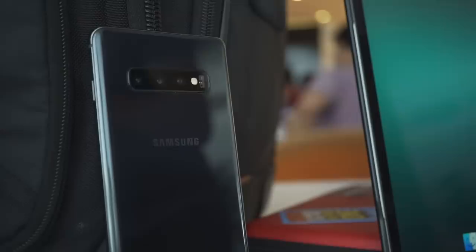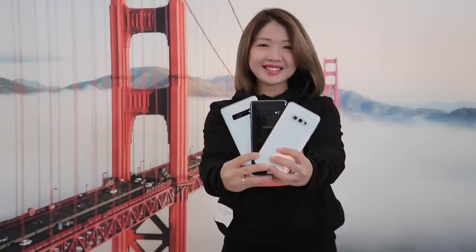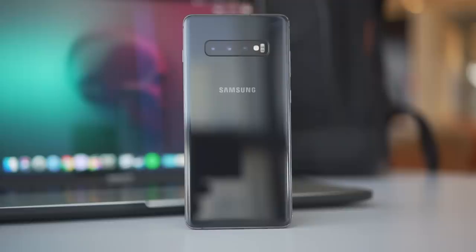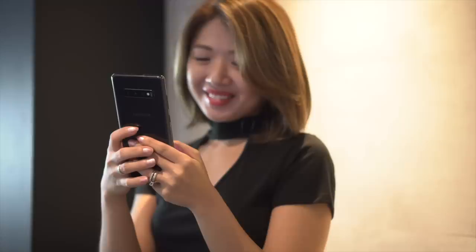We've heard rumors of the possibility of the S10 having a gradient design, but they're not true. Our unit came in the Prism Black color variant, although it will also come in Prism White, Prism Green, and Ceramic Black. Color availability varies depending on the particular S10 model. While other brands are going for colorful gradients, Samsung is keeping their classic look, and they do it pretty well. The S10 Plus is simple yet very elegant. The top two models feel very similar with the curved design, while the S10e feels a lot like the S8 because of its smaller size.